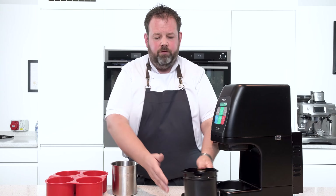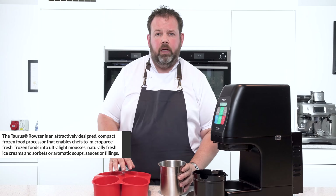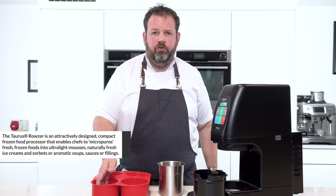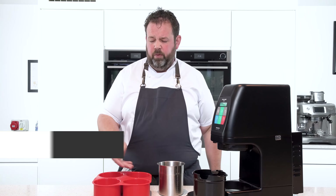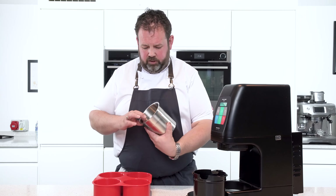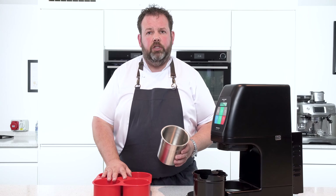These will never see the blast chiller. These two here will see your blast chiller. You'll put your products — your ice creams, your sorbets, even your parfaits and mousses — within these, up to the maximum level of your beaker, and then into your blast chiller.